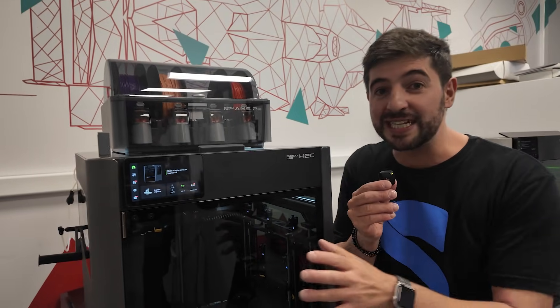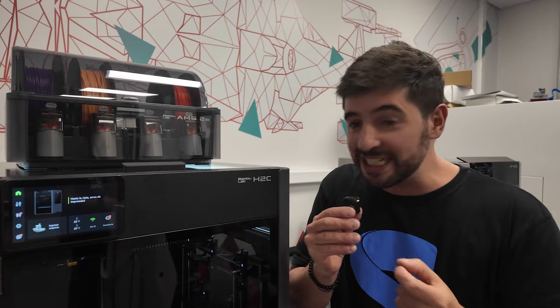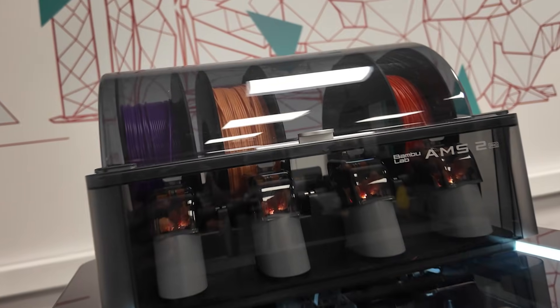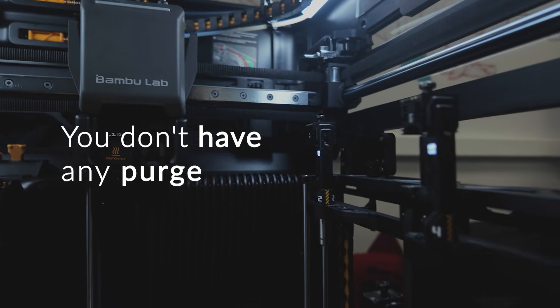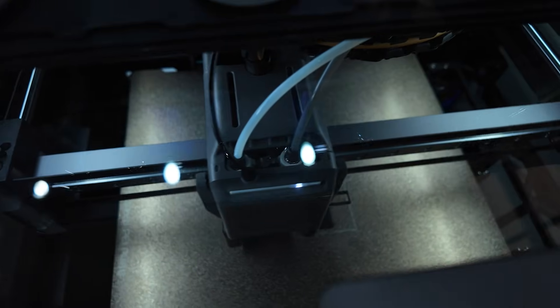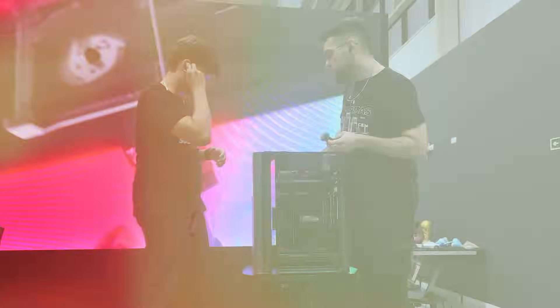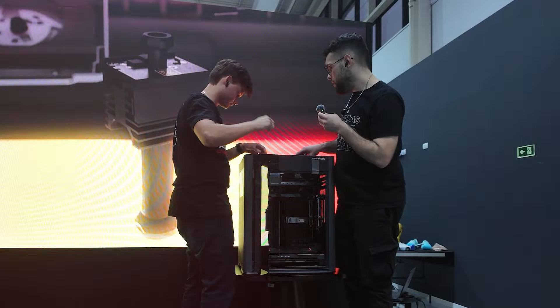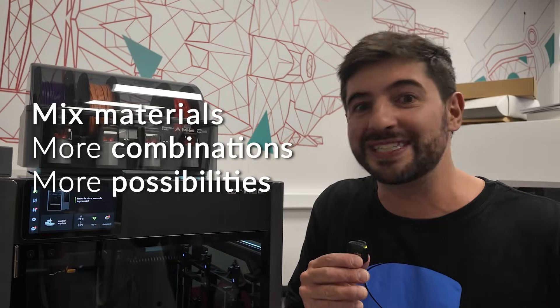Before we dive in on what this printer does, let's talk about what this actually means for 3D printing. When you are changing the tool instead of changing the filament — like what we had in the previous versions of the AMS, CFS, and all these multi-color systems — you don't have any purge. You don't need to purge the filament to change the color or the material you're working with, and this is going to change a lot the way we 3D print. It's going to enable us not only to change colors really fast, but also to mix materials for more combinations and more possibilities of things that we can print.